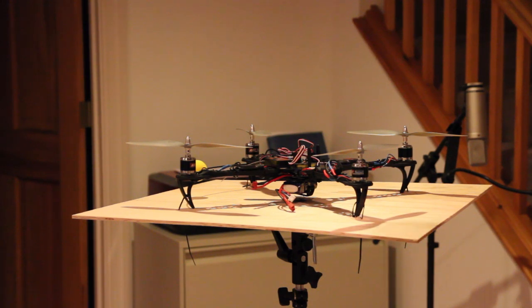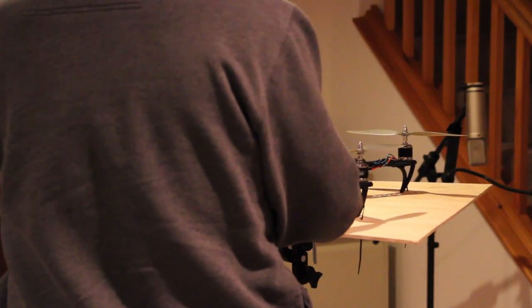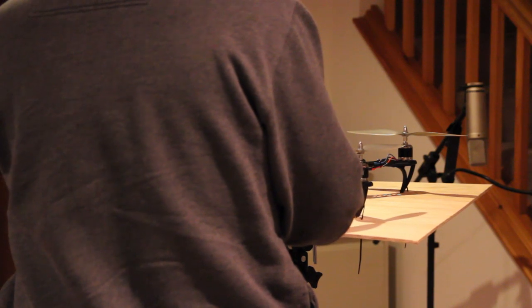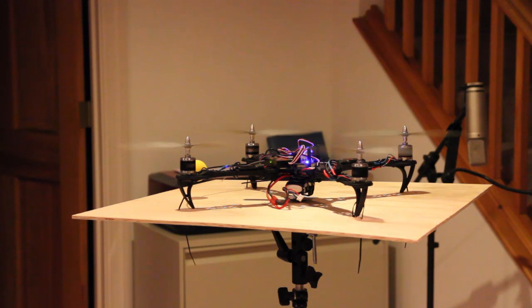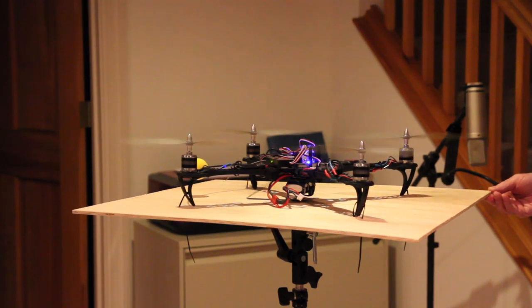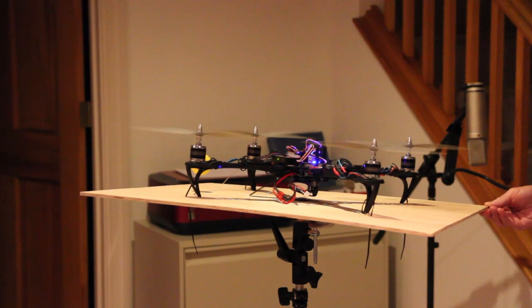Alright, let's arm this baby. I should be able to push down on this side and it should resist me a little bit or increase the speed.